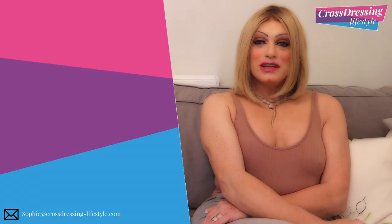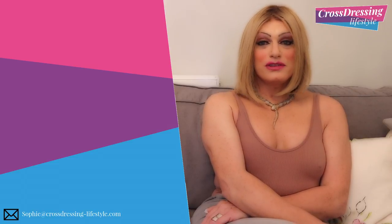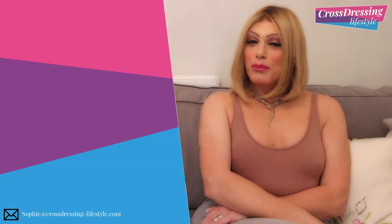So that really concludes things. All that remains for me to say is thank you very much for watching. If you haven't subscribed to the channel, please consider doing so — it would be highly appreciated. Until the next time, thank you very much and bye-bye.